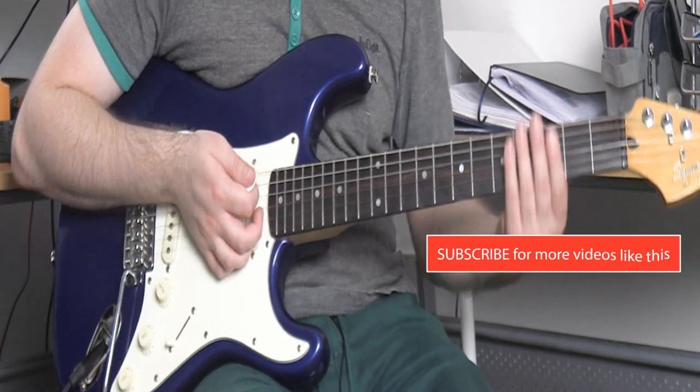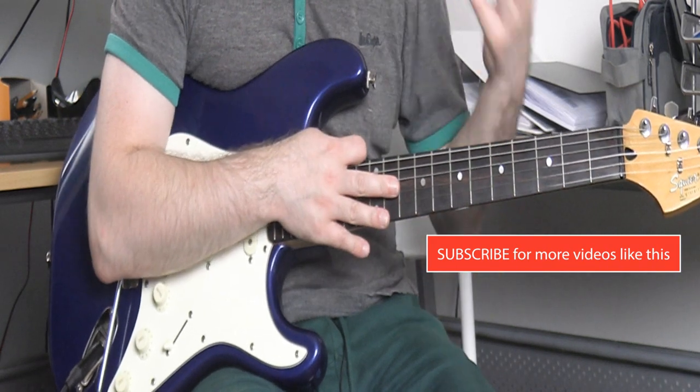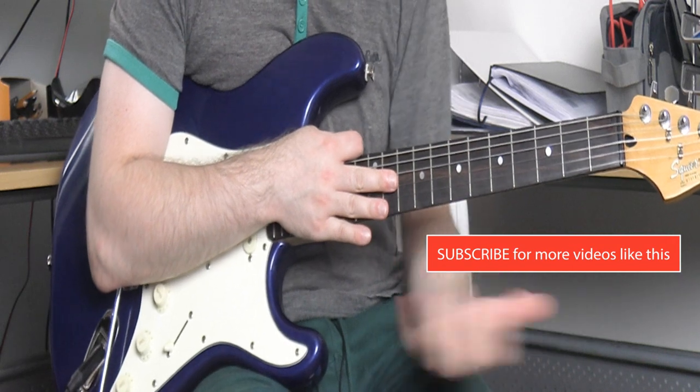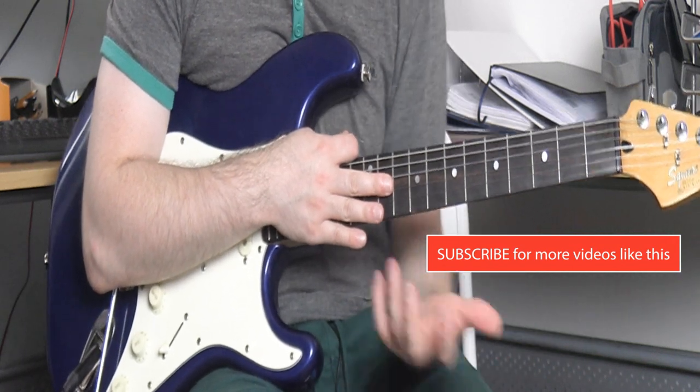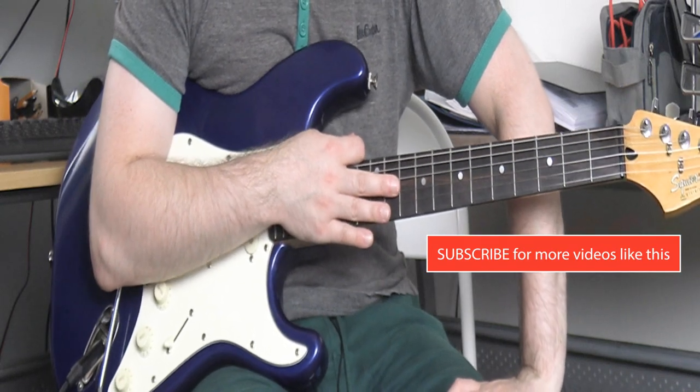Basically the intro is the muted bit at the start, then the main chord progression a couple of times. If you look at the tab you'll just see the main melody — the main theme just starts to come in at the end of that intro. That's what I'm going to teach you now.